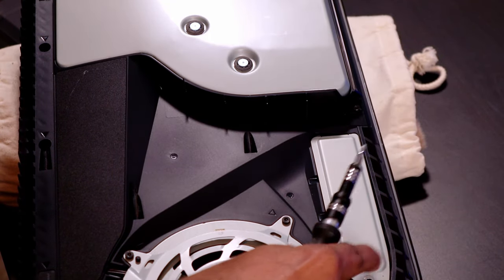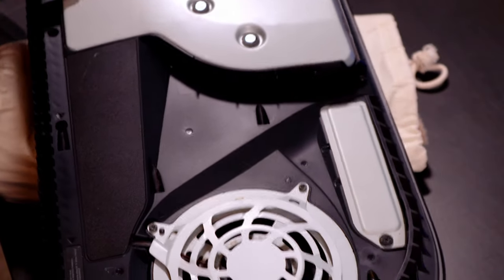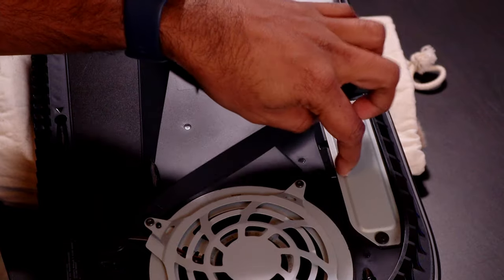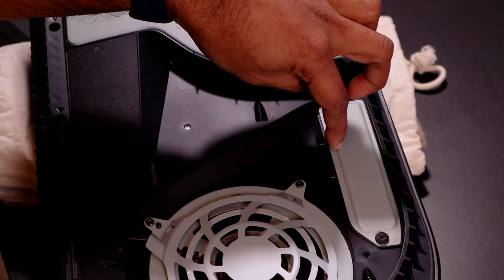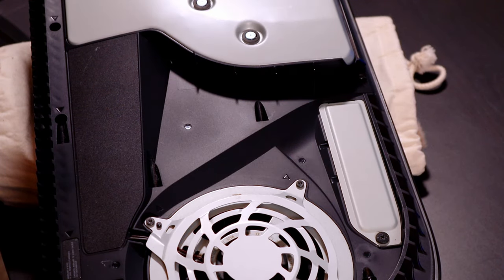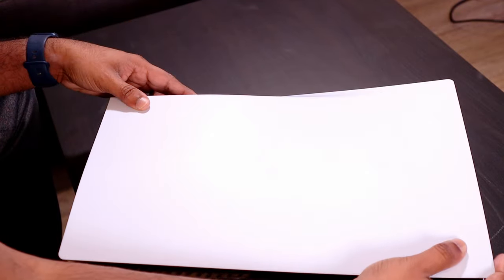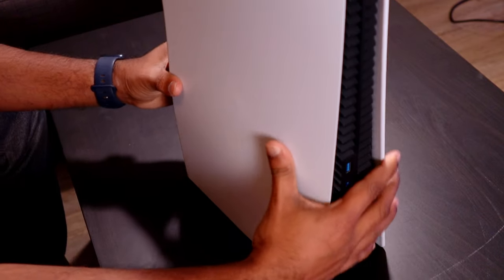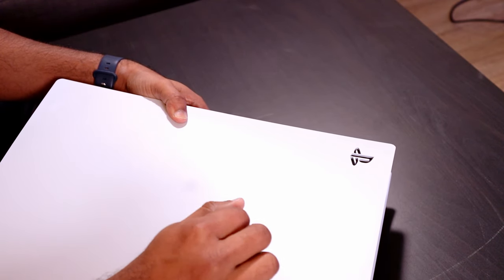Slide the cover back in, place it here, get the screw and screw it back in. Make sure your heatsink can actually fit inside this bay, otherwise you won't be able to close it. When buying a heatsink for the PS5, check that it fits within the required dimensions — the one I chose fits perfectly, and I'll leave a link in the description below. Now slide the outer panel back on, press a little from this side, then slide up and you should hear a click. That's it — we've successfully installed the SSD into the PlayStation 5.